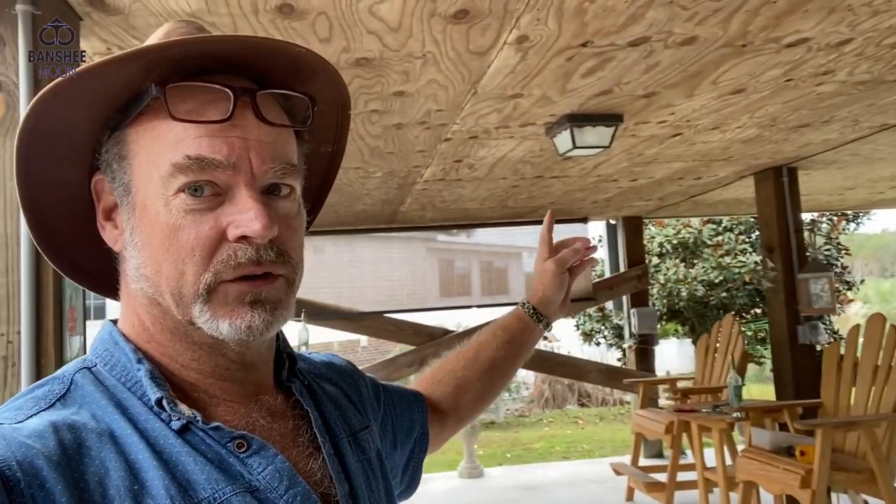Down here under my house I have lighting. It's really cool to have lighting — lighting's important. There's a few of these: there's one, there's one back there, about four or five of them. It's not enough, I need more, but it's a good start.